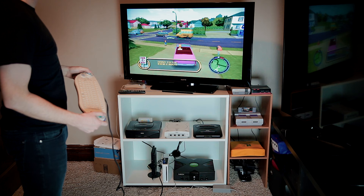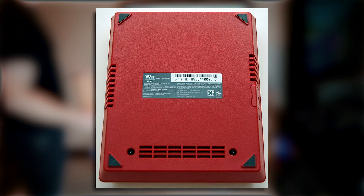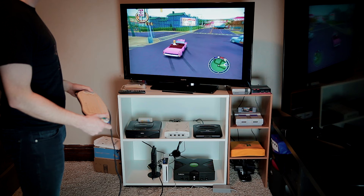Just be aware that later revisions of the Wii — model RVL-101 — and the Wii Mini, model RVL-201, do not have these ports or any GameCube support.